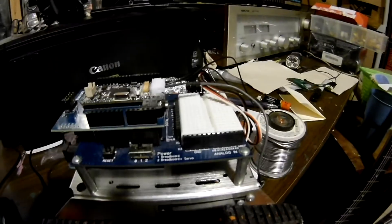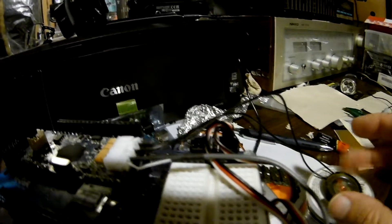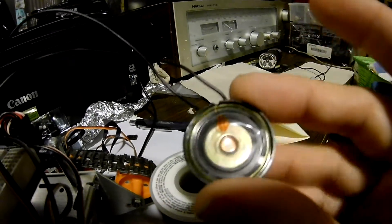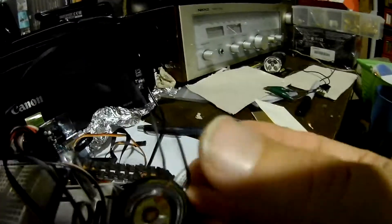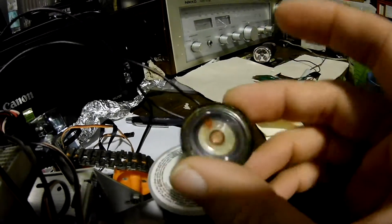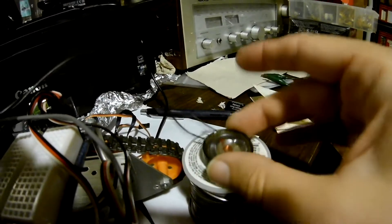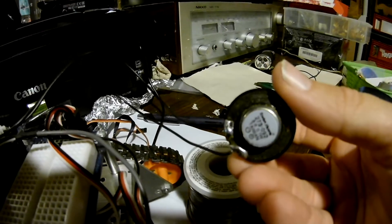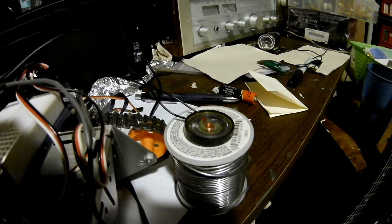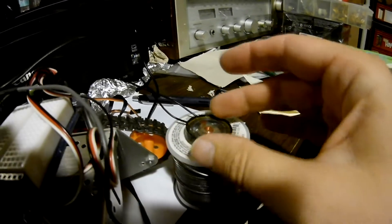We added some improvements to the robot since the last video. One of the things is these wires here — we didn't have anything hooked up before. I got this speaker from Radio Shack when Radio Shack used to be around. It's an 8-ohm speaker, and what it does is it makes beeping sounds when the robot registers things. Like if it recognizes a word you say, it will beep, which is kind of nice, so you know the robot is listening to you. It will also play back weird sounds — there's something called tokens where it can make these weird little sounds that it can recognize.